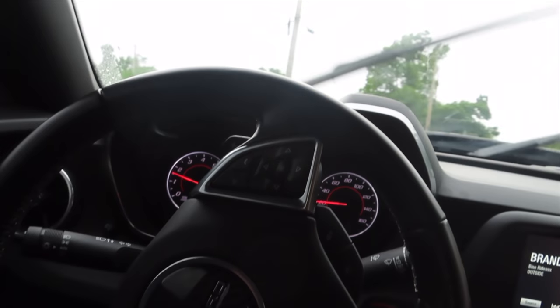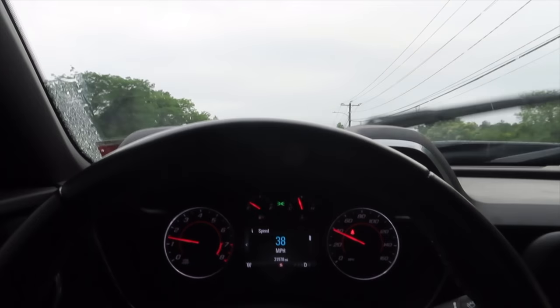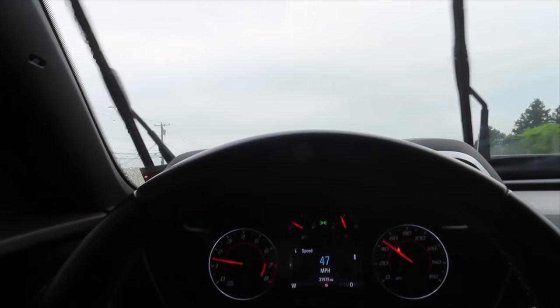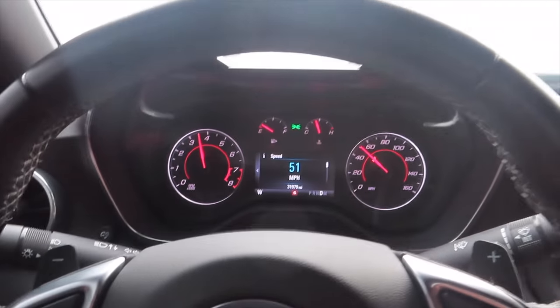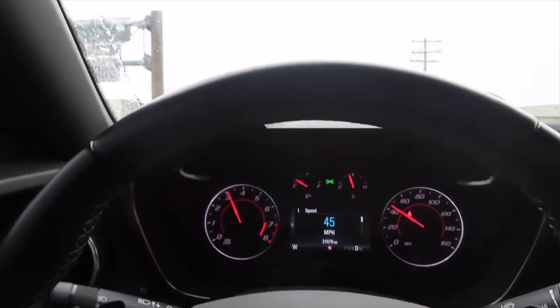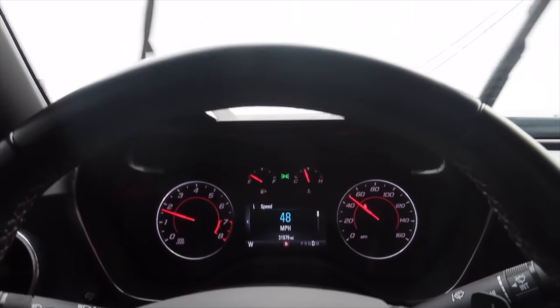I'm gonna see if I can get a pull in for you. Let's see — get a quick pull just to see how she reacts. She drives pretty good to me; I just want a little more response from her, so that's why I'm gonna get the tune and probably get a downpipe from American Racing Headers. Right now it's just axle-back and the cold air intake. We're almost at Elite Motorsports.